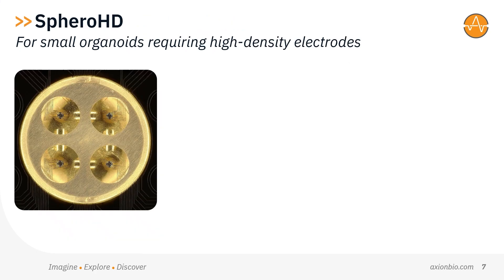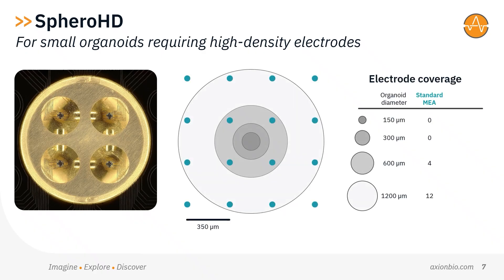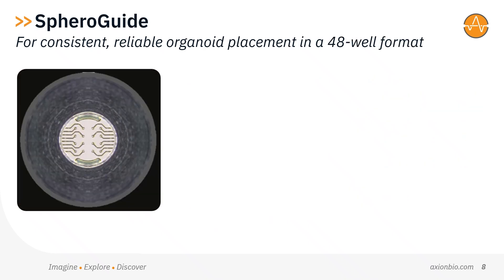One: Sphero-HD, for smaller neural organoids demanding high-density electrodes. Organoids aren't one-size-fits-all. To accommodate smaller organoids — approximately 200 micrometres in diameter — we've developed the Sphero-HD MEA, which features electrodes spaced just 50 micrometres apart. This ensures more recording sites per organoid to better map network activity in these smaller models.